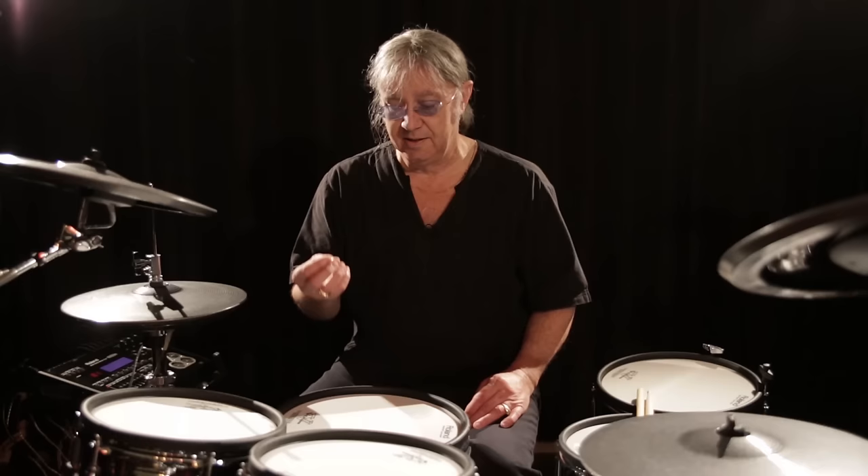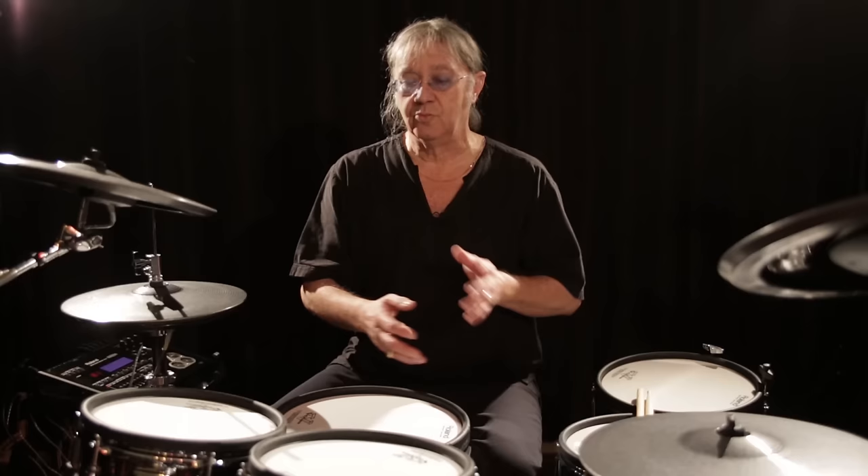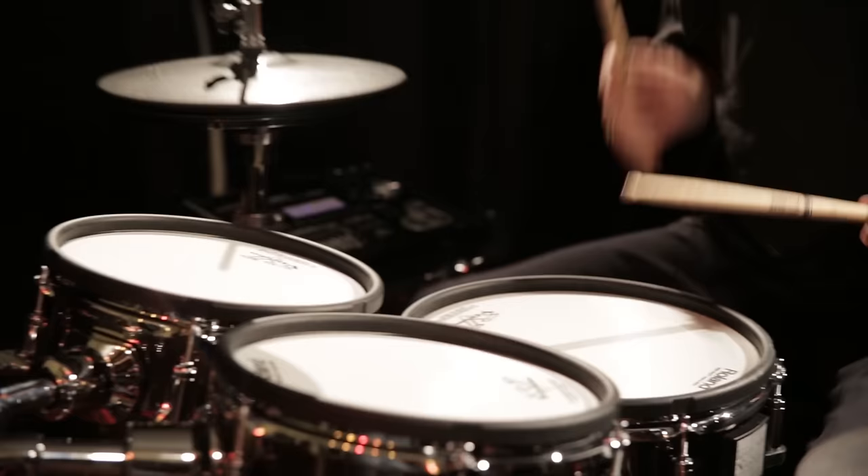These drums capture all those little drags, those little pushes, those little inflections. It now responds in a way that I never heard any electric drum respond before. Without that, I wouldn't be talking to you today about these.